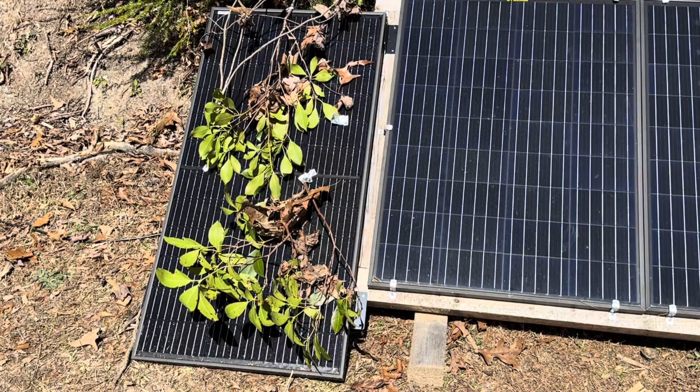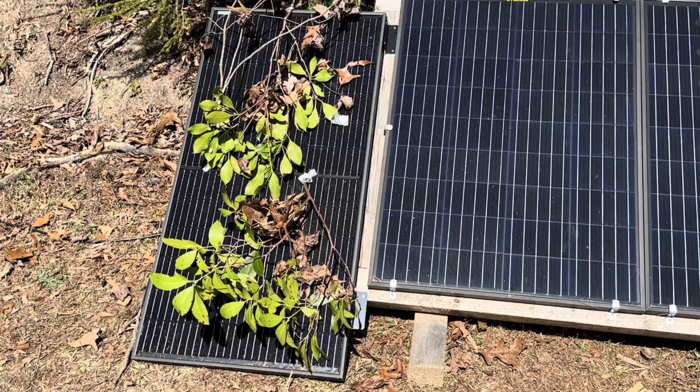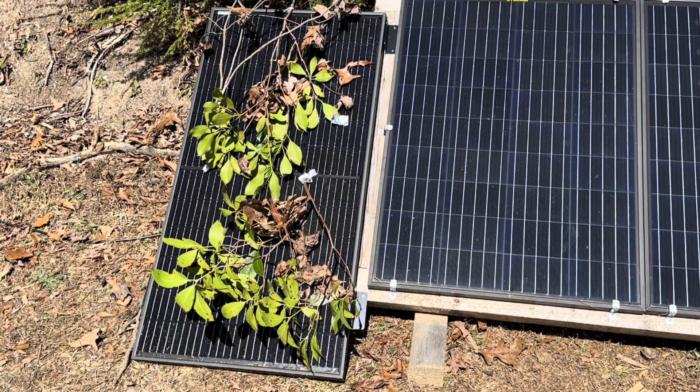So that was some more testing of the Optivolt panel — hope you enjoyed it and hope it helped demonstrate how this panel works in different scenarios. It still makes power across all kinds of shade variations. Let me know in the comments how you want to see it tested next. I'm also going to show you how to use it to charge a 48-volt battery bank with the lower voltage panel in upcoming videos. Appreciate y'all watching Off-Grid Mountain Homestead — hope you have a nice day, see y'all later.